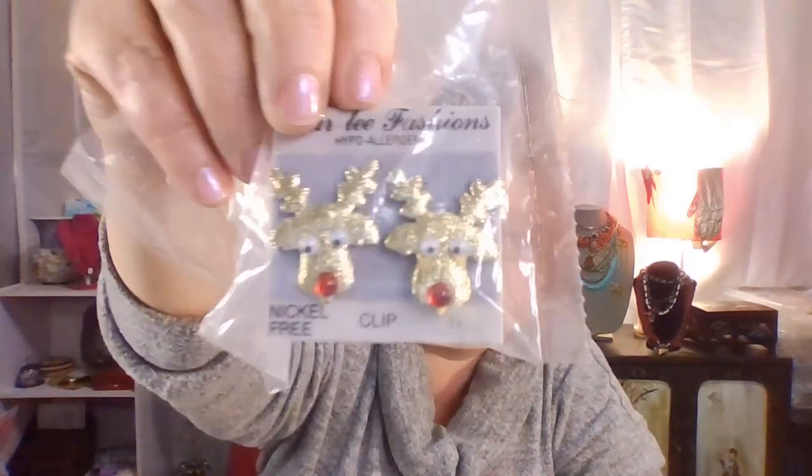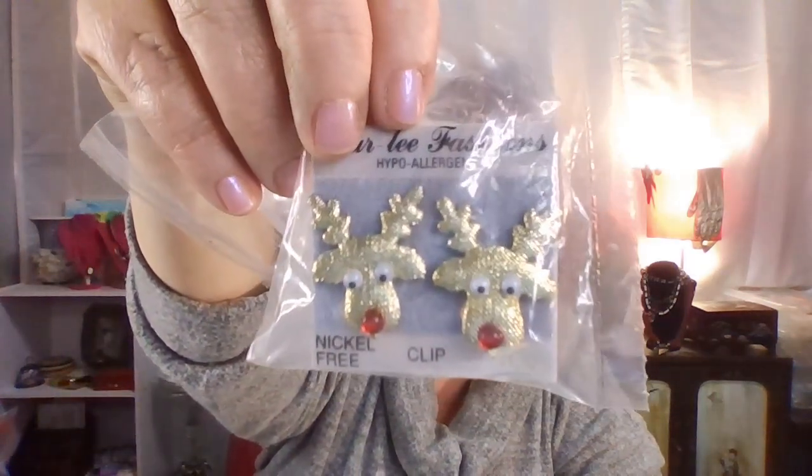Those earrings were in another lot, not in this one, but I didn't announce it when I was doing the silent video because I couldn't. Some of the jewelry I showed was mine but predominantly it was a fantastic lot. These are cute — Rudolph, nickel free, you can wear those on Christmas and they shouldn't hurt.